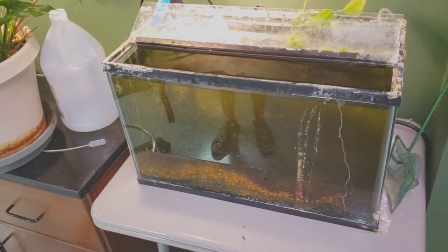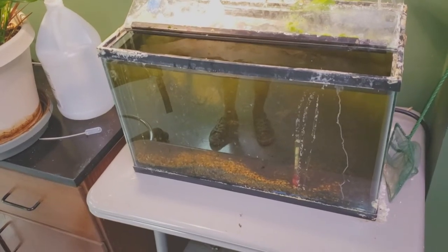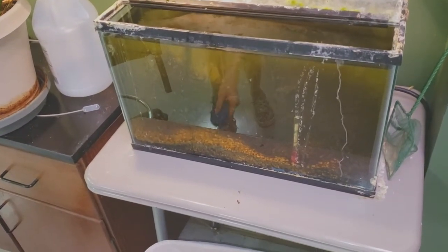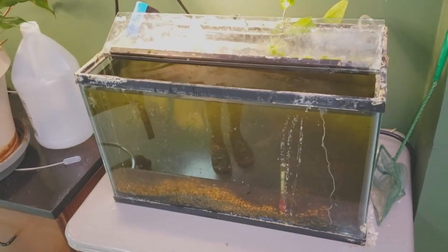Yeah, you do need a water change big time. My fish are very happy though — if you look at them, all of them have smiles on their faces.